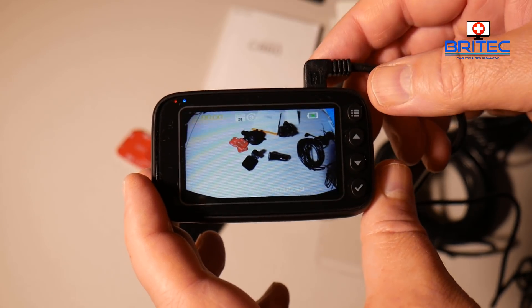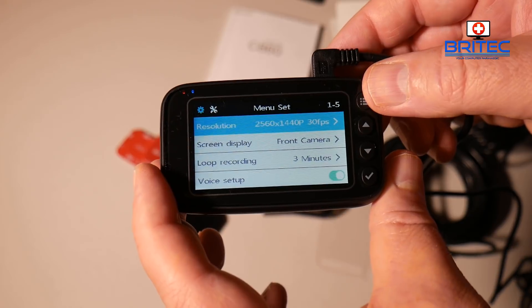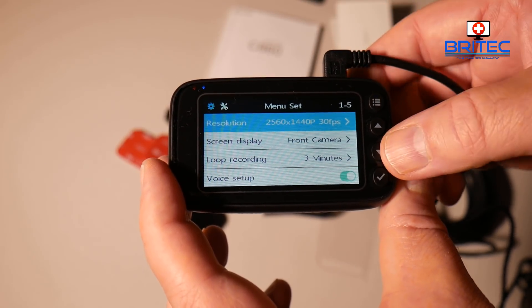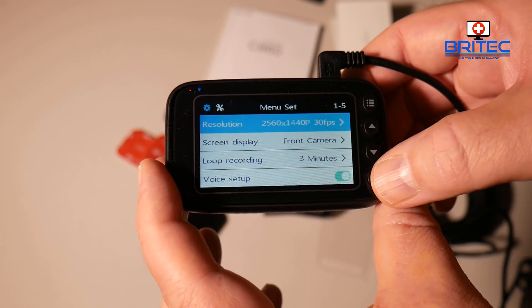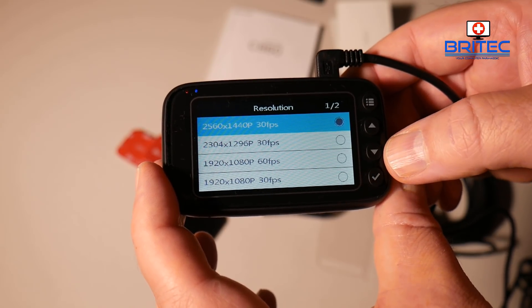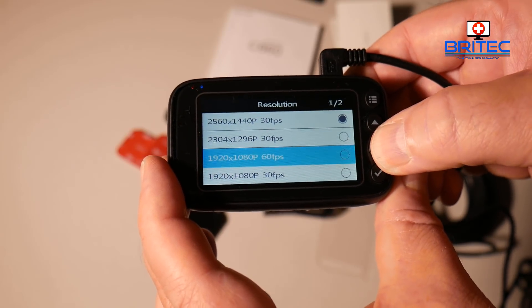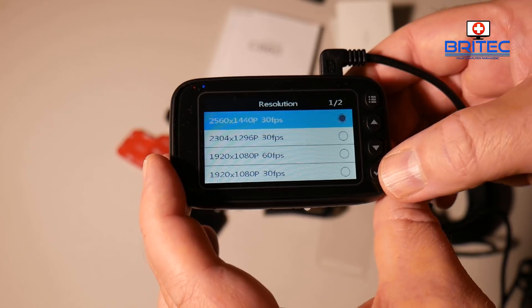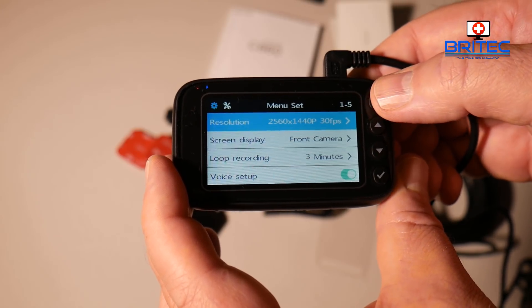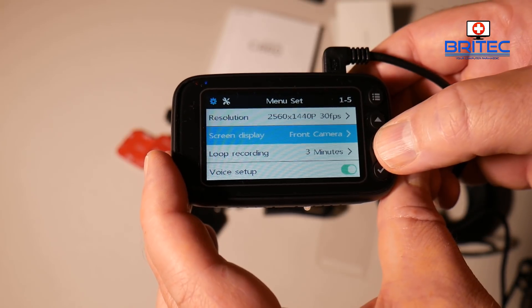Here is one of the power leads, and you can see two LED lights at the top that indicate when it starts to record — as soon as you turn the car on, it will start recording. In the display settings, you can change the resolution down to 1080p at 60 frames per second. The options are 1440p at 30fps and 1920x1080 at 60fps.